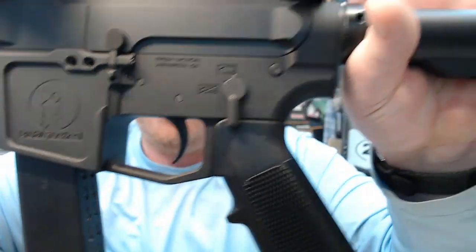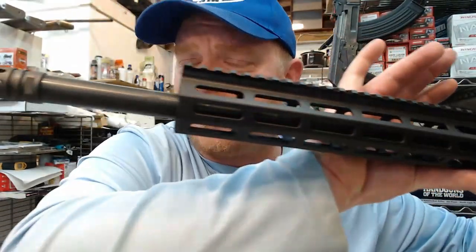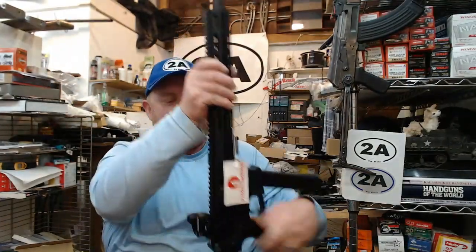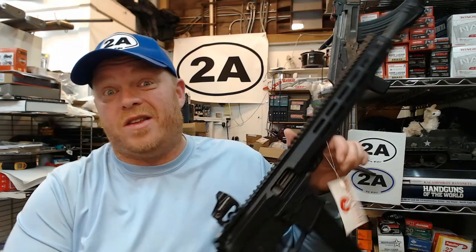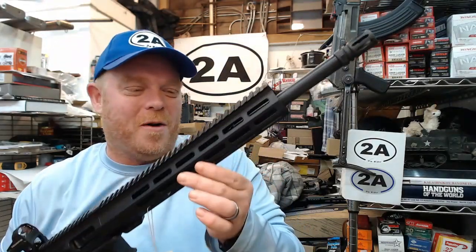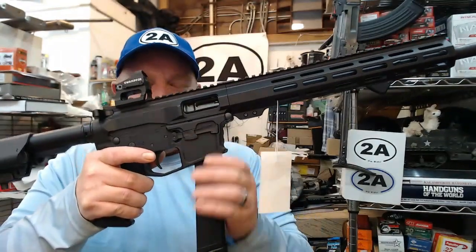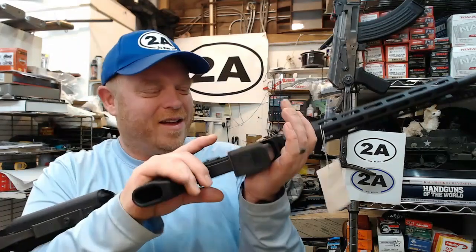Let me know if you're familiar with Pro 2A Tactical and what you think about a 45 ACP carbine. There's stuff we can't show on YouTube so check the Locals post for more. Interestingly, they're also working on getting 10mm barrels — and if you know Glocks, the magazine well for 45 ACP is also appropriate for 10mm, so there could be some fun future options there.